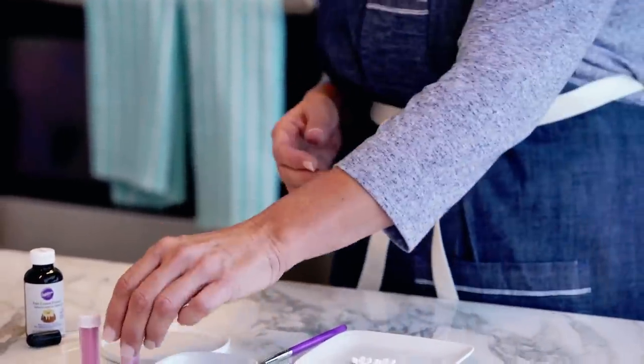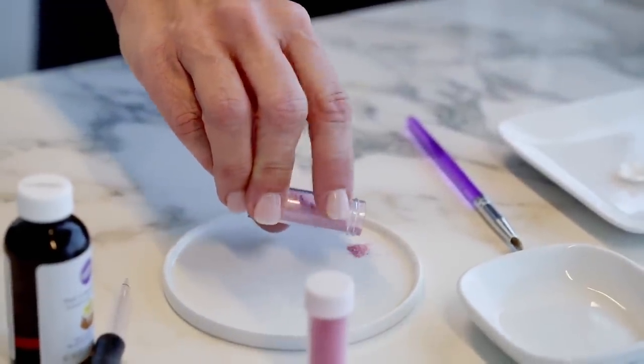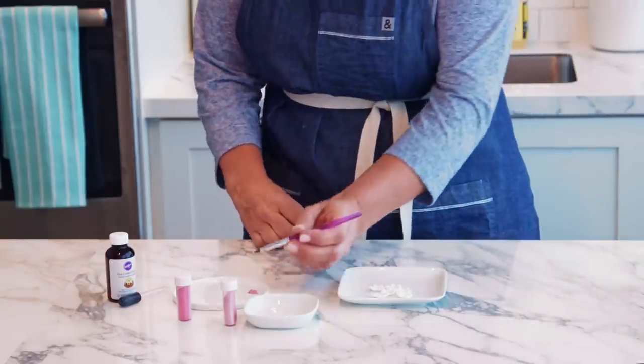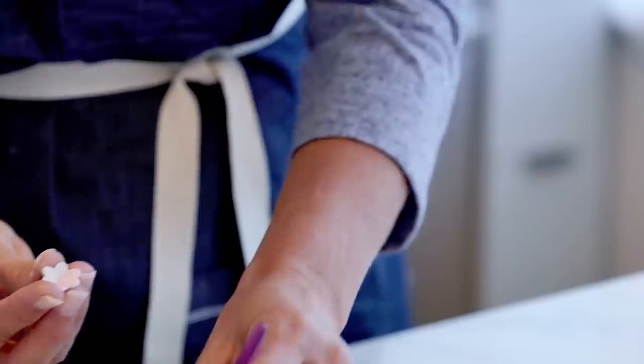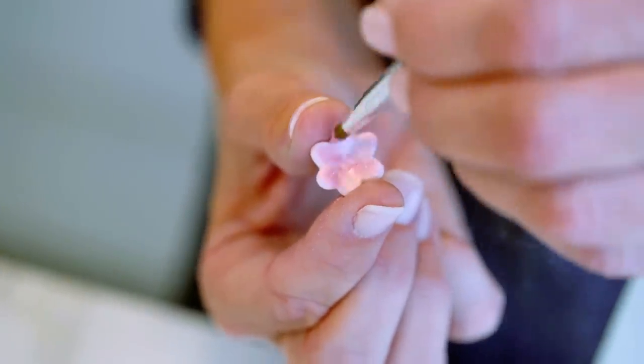To add just a touch of color to your fondant, you can use either pearl dust, which is going to give you a pretty shimmer effect, or you can use color dust, which is going to give you more of a matte effect. I'm going to start with the pearl dust — I'm just going to put a little bit on my dish. We're actually going to use this dry. I'm going to take my food-safe decorator brush, put a little dust on there, and apply the pearl dust over the whole surface of some flowers. It's just a quick and easy way to add a real pretty effect.